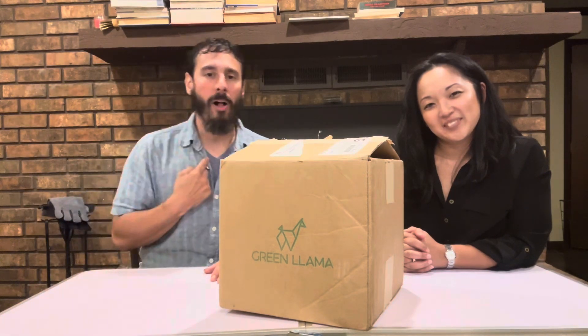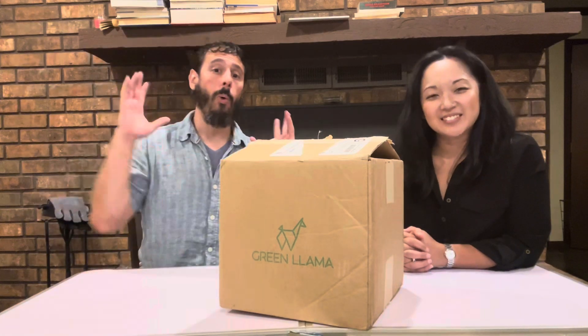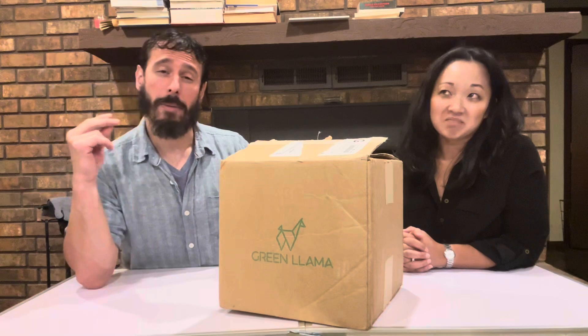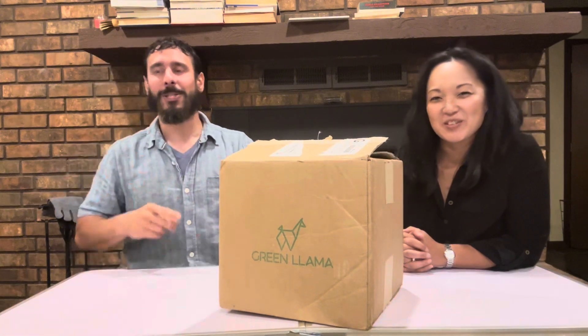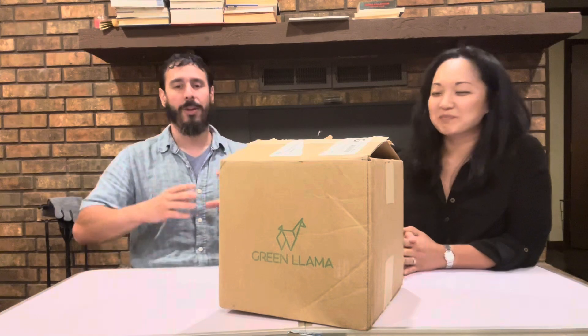What's up, everybody? This is Colin and Nicole from Holistic Heritage Homestead. I hope you're all well. Do you folks care about your family? Do you care about your friends? Do you care about the people in your community? Do you even care about yourselves? Well, if you answered yes to at least one of those questions, I think you folks are going to really like today's unboxing.